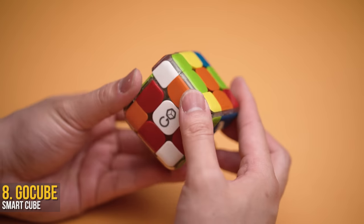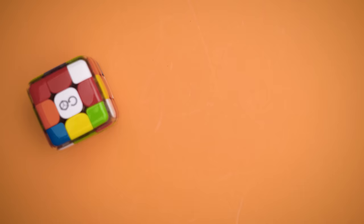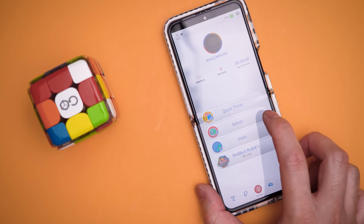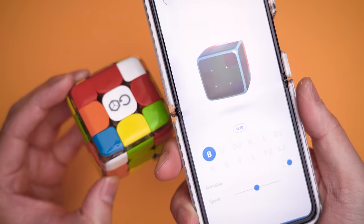For anyone that's ever wanted to solve a Rubik's Cube on their own and can just throw money at something to figure it out, there's the GoCube — basically a smart Rubik's Cube. Mainly because you connect it to your phone and access a wide range of games, challenges, and of course, a built-in solver.